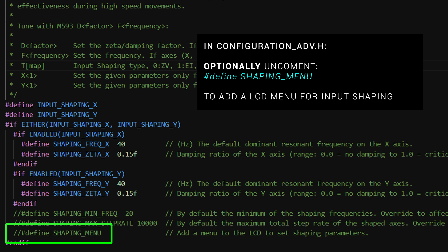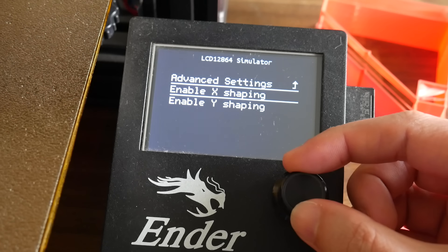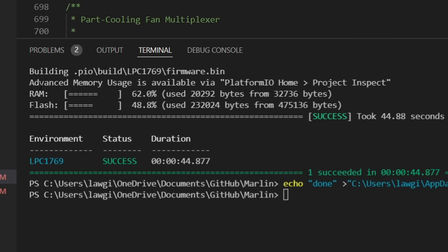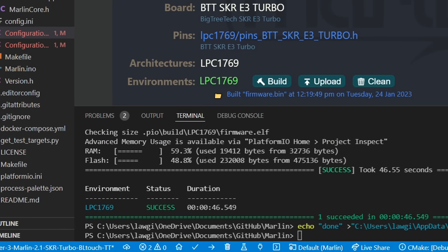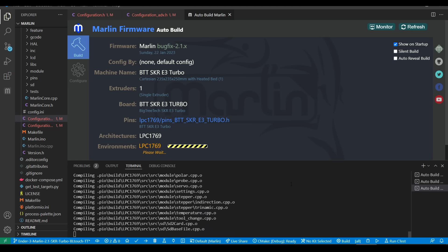Optionally, we can uncomment SHAPING_MENU, and as the name implies, in the configuration section of our printer we'll be able to see and edit the values for input shaping. The last optional parameters won't apply to most people — if when you compile firmware the RAM usage is too high, you can uncomment these two lines and play with the values. That's everything we need to change in the firmware, so we can compile ready to flash it to the mainboard.